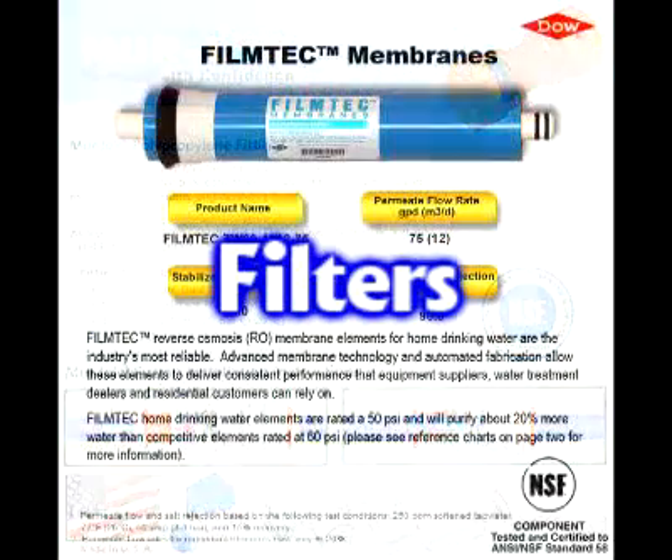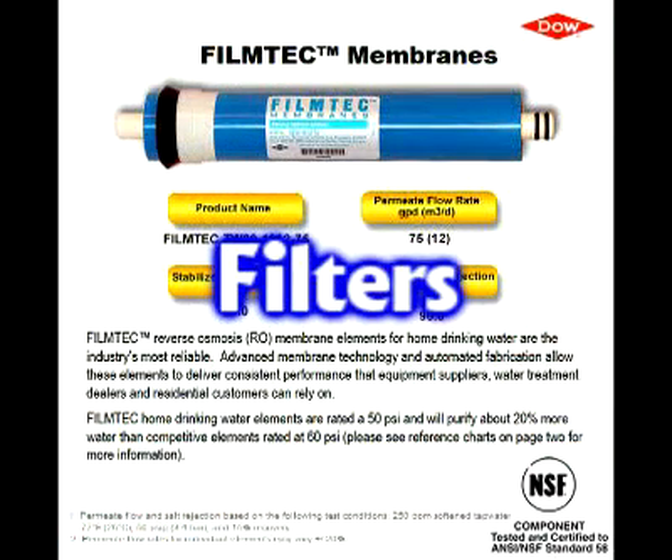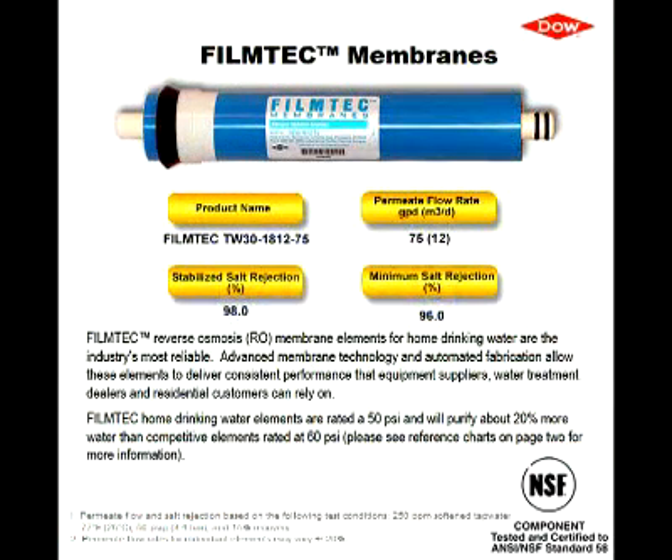The filters used are obviously important since the unit will only function as well as the filters inside of it. We choose to use the Dow 75 gallon per day FilmTec membrane. Dow is the leader in the membrane technology industry and what most other companies compare themselves to. They are also NSF certified and an American company which complies with American water quality standards. We choose a 75 gallon per day membrane because it's the fastest membrane while still maintaining 98% rejection rates with typical home water pressures.